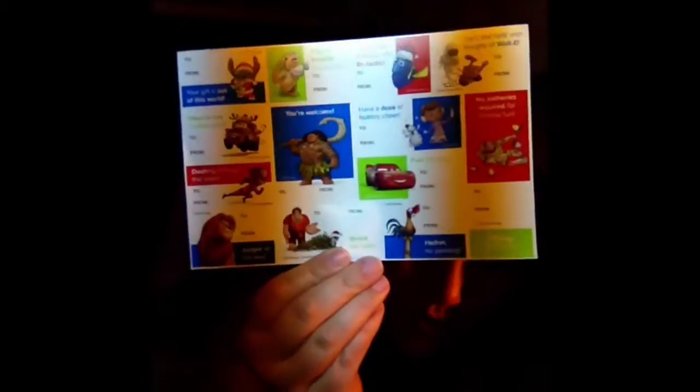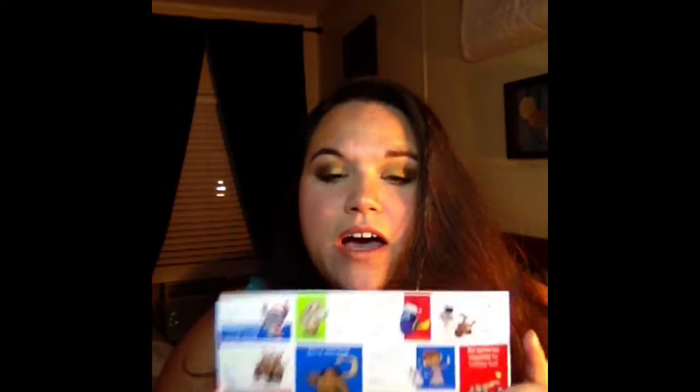Next thing I got were these little gift tags. I'm a member of the Disney Movie Club, and I got these in the little thing they send me in the mail — free.